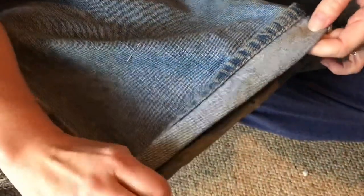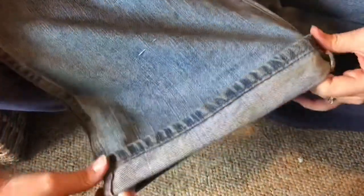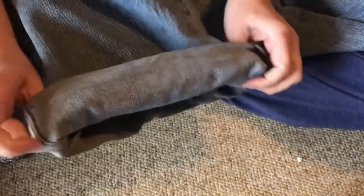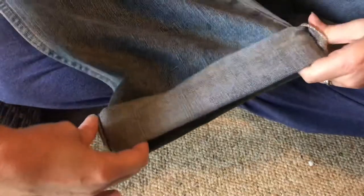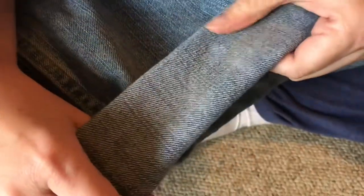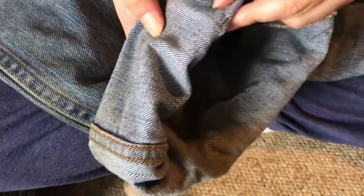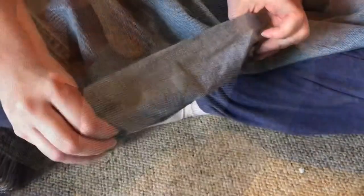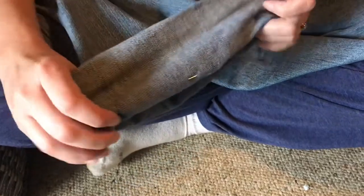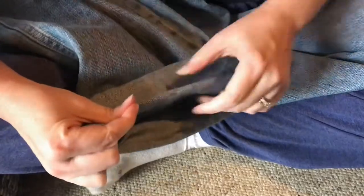Now we turn up the cuff. In our case we need to turn the cuff three times so that it ends right there. So we've got one, two — pull it tight so it's even all the way around — and three. The pants are turned up three times but not high enough because the pin is still not visible, so our third cuff needs to be wider. Just roll it a little higher until the pin is visible and pull it tight so it's even all the way around, and you've got the right length.